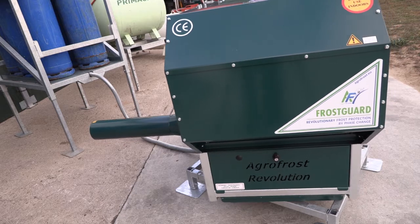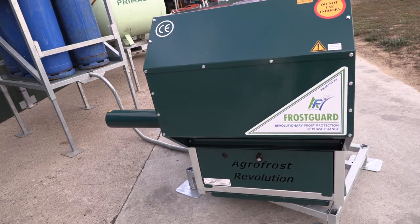How to start up the Frostguard Revolution is demonstrated in our video number X. Agrofrost — the ultimate form of frost protection.